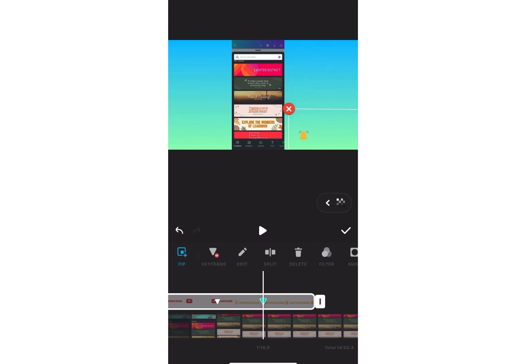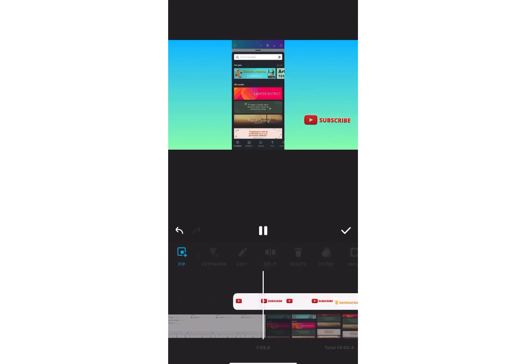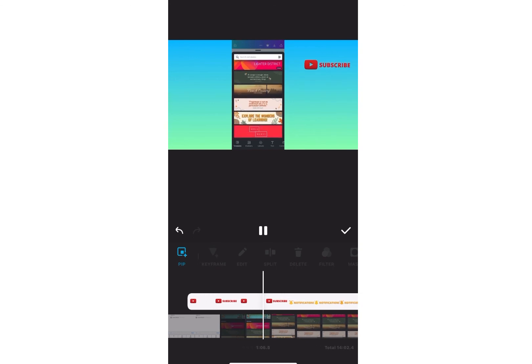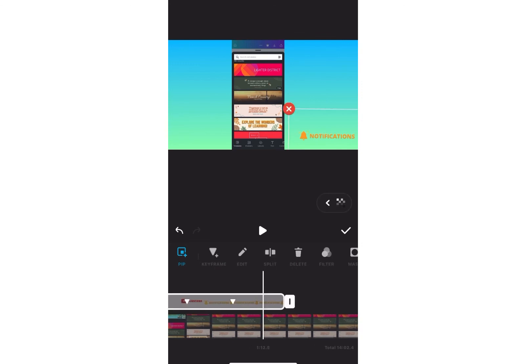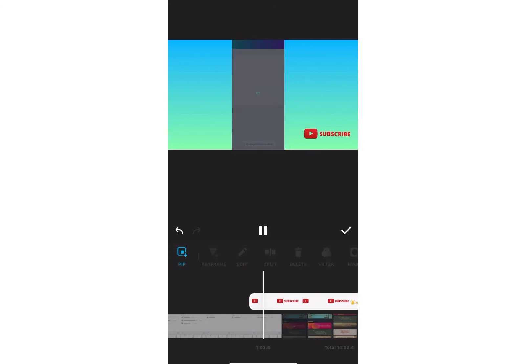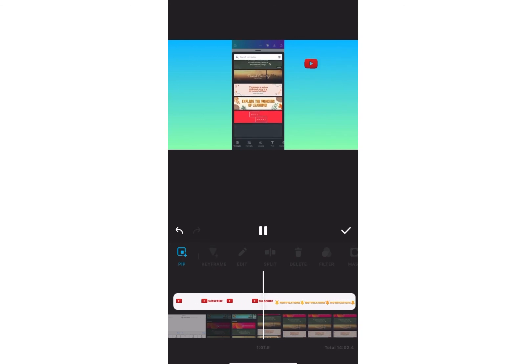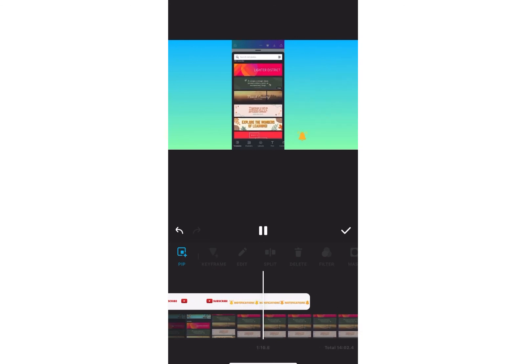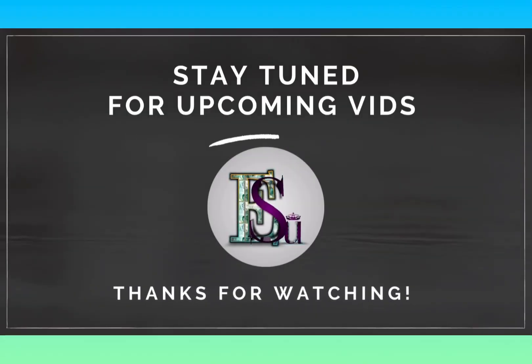I'm adding another keyframe and moving it back to the bottom because that's where I want it to end — so it's going to move up and then move back down. Very beautiful, and it's easy to make on your phone using just Canva and InShot. You can do this on any app you use. Thank you so much for watching and stay tuned to my next video!